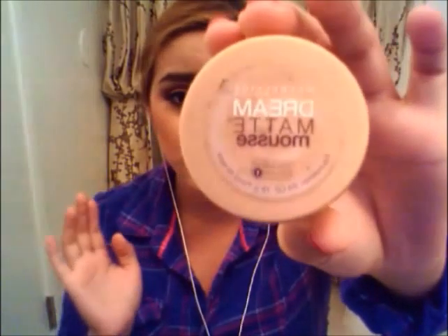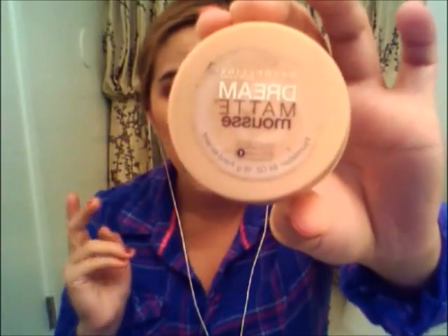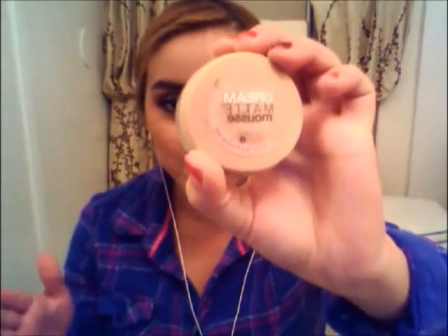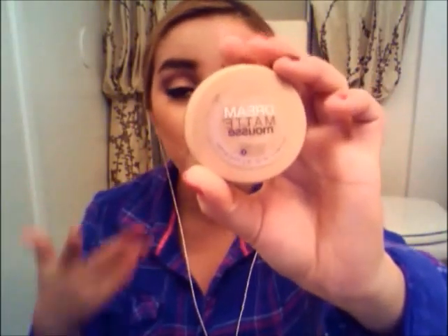Starting off, like always — if you see all my tutorials, I always start off by priming my eyelids. And I always use the Dream Made Mousse from Maybelline. It is not a primer, I know. But you can also use foundations, concealers — you can use it as a primer. And I love how this primes, so I'm going to use it.